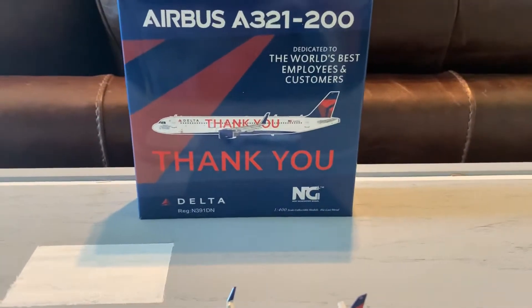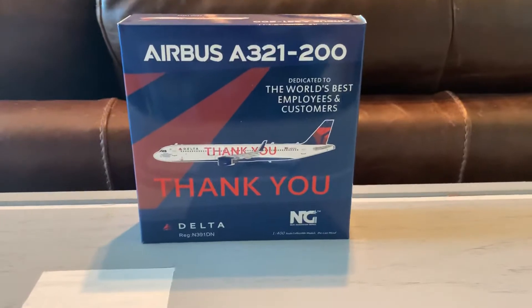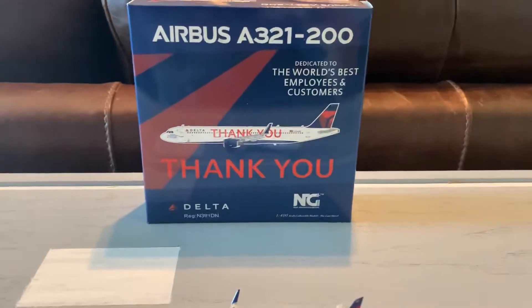One quick thing before we start: I do have an Instagram account now, which is JT underscore pilot underscore YT, which is linked in the description below.